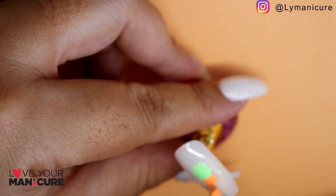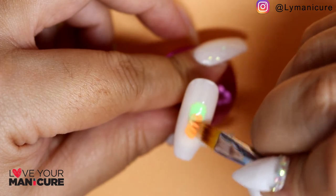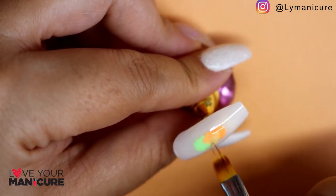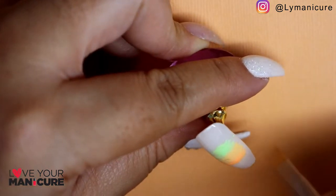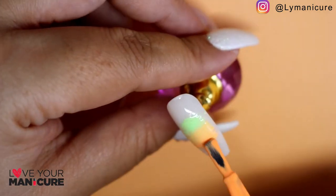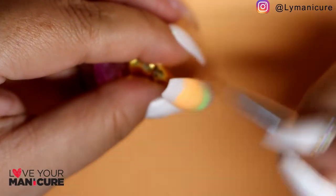For the second nail I've done a smaller ombre. I chose not to do the ombre across the whole nail because you wouldn't be able to see it, so I've centred it and done it just across the center of the nail, just so that you can see the two different colors merging in the heart.